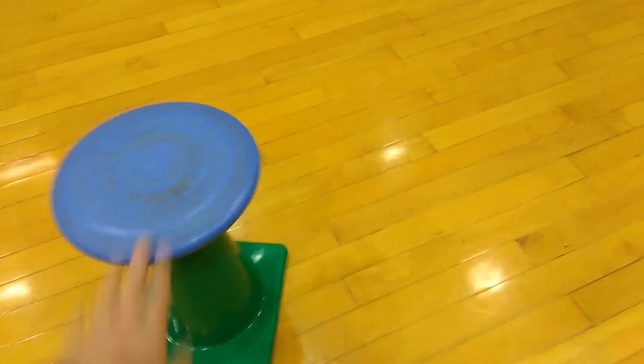And when a frisbee gets knocked off — let's just pretend this one got knocked off — the group would pick it up and bring it back to their team, and just set it on the gym floor.